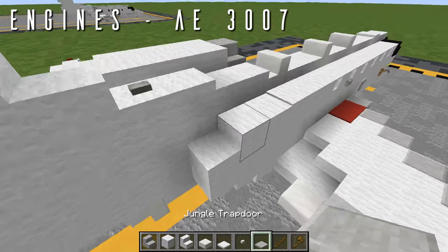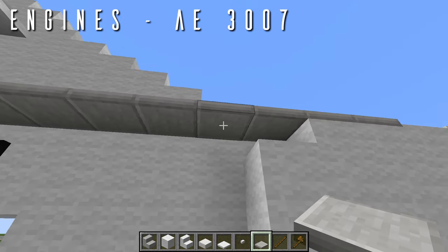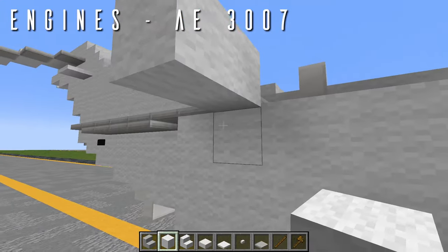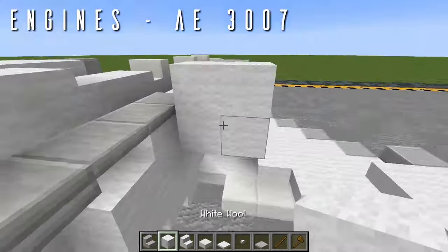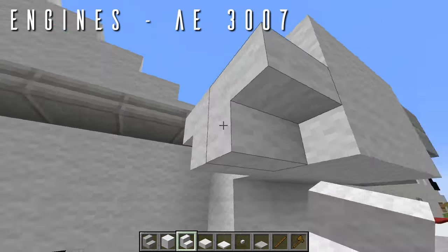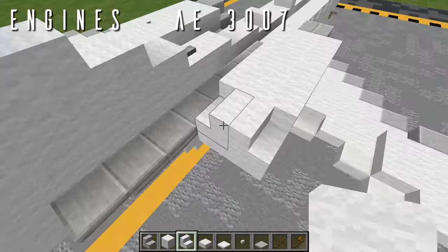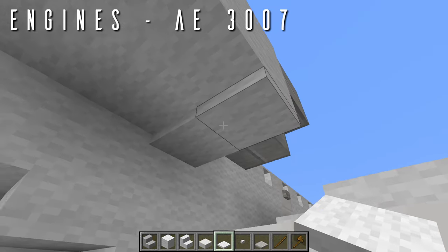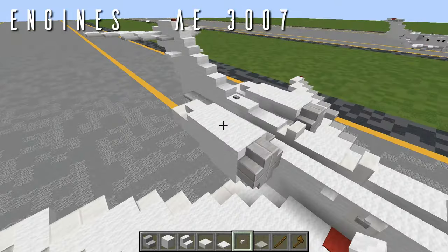We build the same engine on the right side: eight trapdoors going back, four trapdoors on the top half underneath, a two-by-two wool box with smooth sandstone stair circle intake, extend the box to three long, two upside-down wool stairs facing away from each other, two upside-down stairs facing backwards, two wool full blocks on top with outward-facing wool stairs, then two quartz top slabs and two quartz half slabs. Finish the curvature with trapdoors, and a jungle button on the outer block aligned parallel. That is everything for the Rolls-Royce AE-3007s.